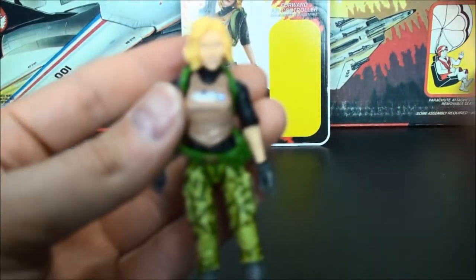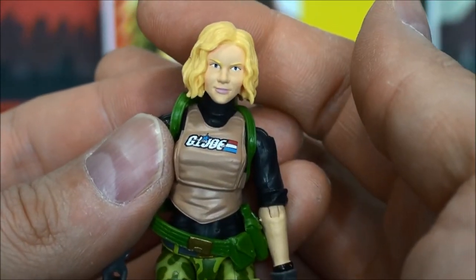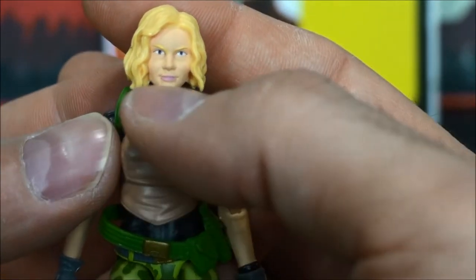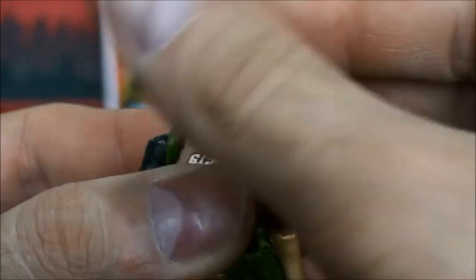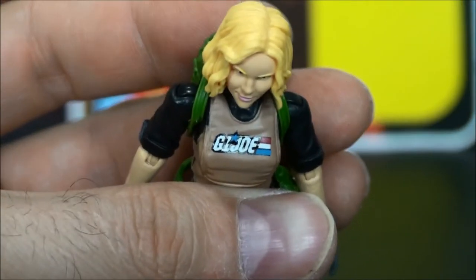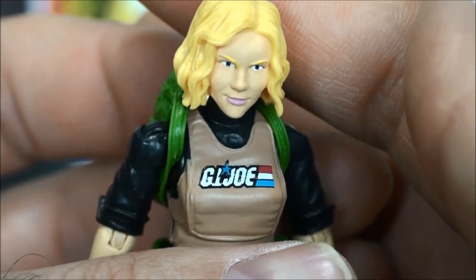Overall detailing here — the head sculpt looks great. Great paint. You can see the blonde eyebrow, great paint on the eyes, great paint on the lips, great paint on the hair. Awesome all the way around head sculpt. And I want you to see that GI Joe logo tampoed on there flawlessly — flawless application on that.